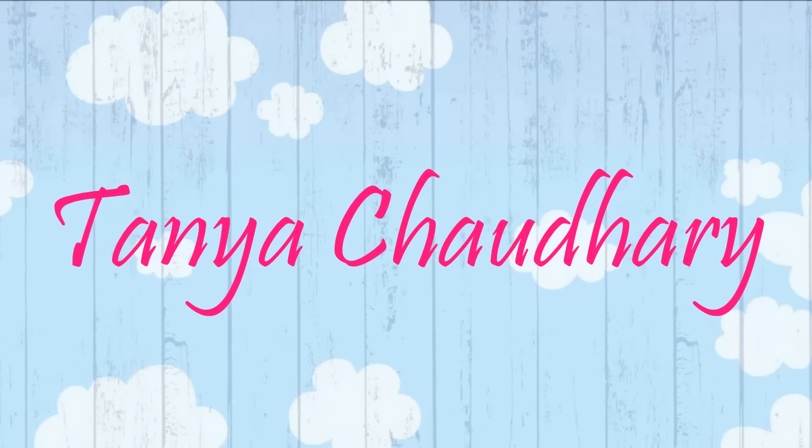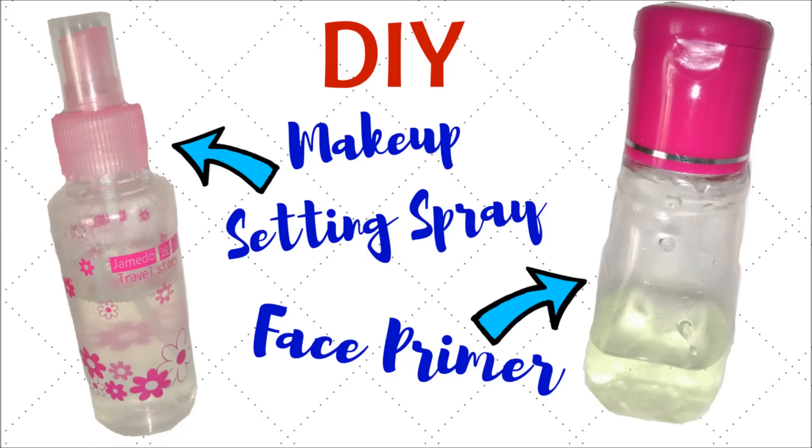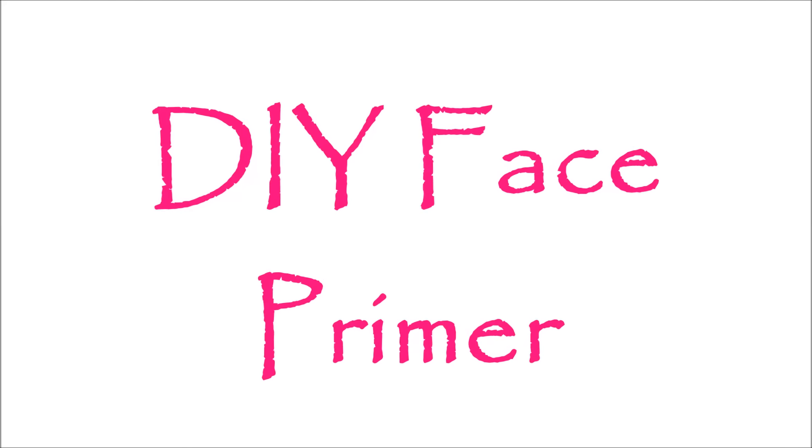Hello everyone, I am Tanya and in this video I am going to share with you how to make makeup setting spray and face primer at home. So firstly I am going to show you how to make face primer at home.